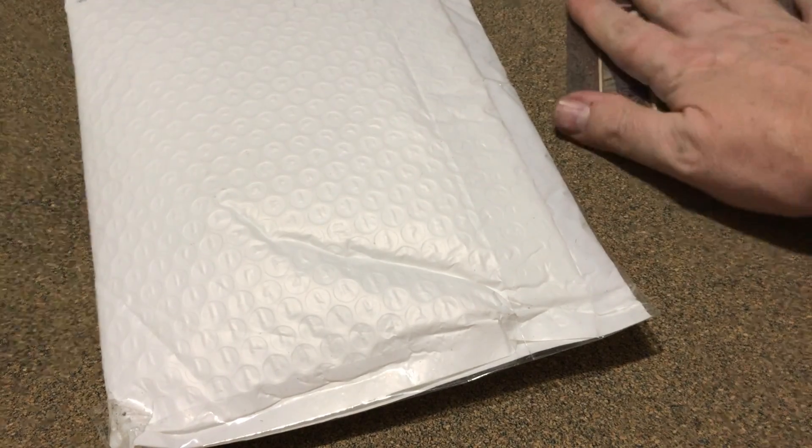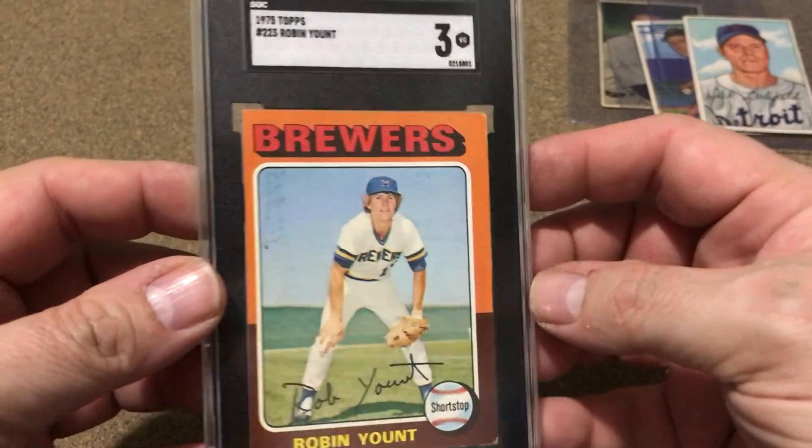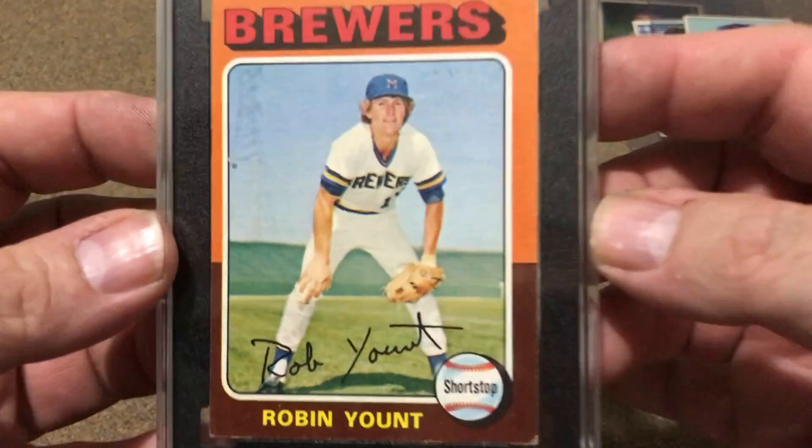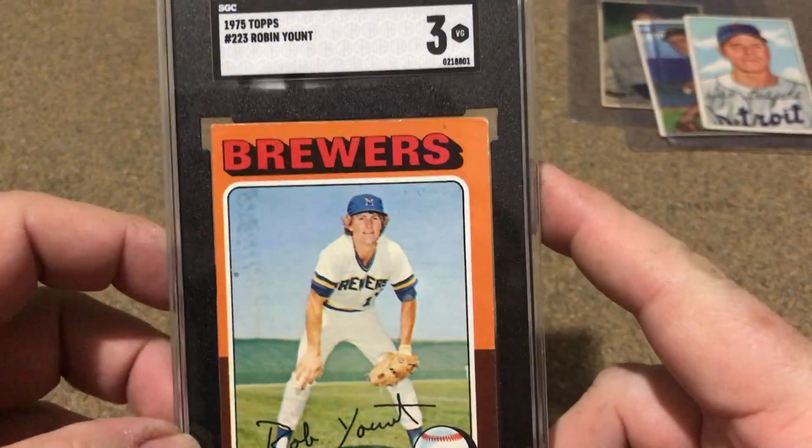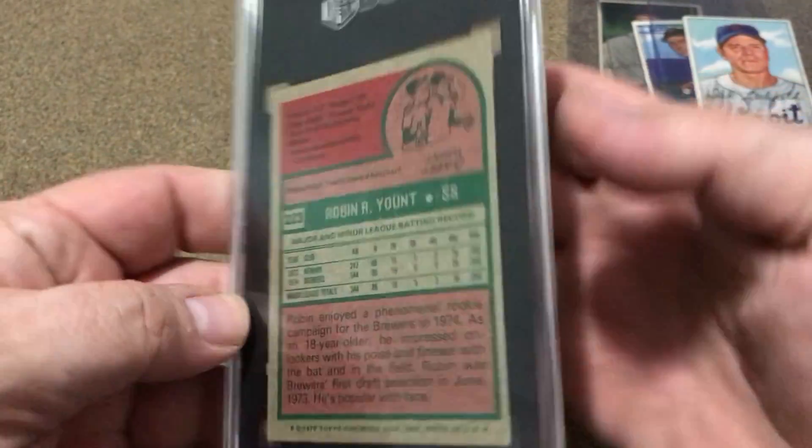Still, for the price I paid for them, I was happy to add them to my set. But this is the good one that I've kind of been waiting on — it's actually a pretty good looking three. Corners got a little wear to it, but not too bad for that Robin Yount rookie card.